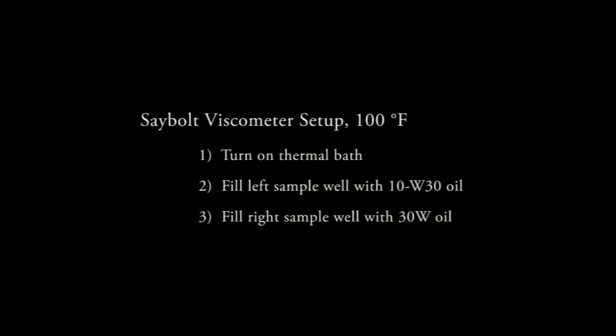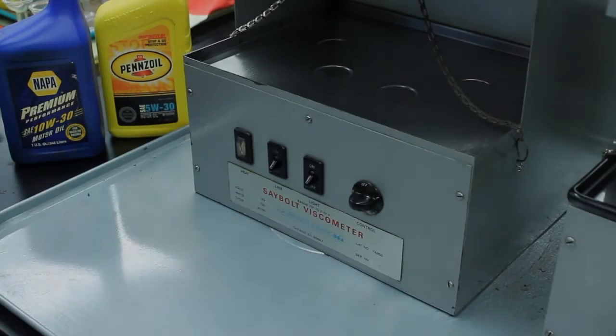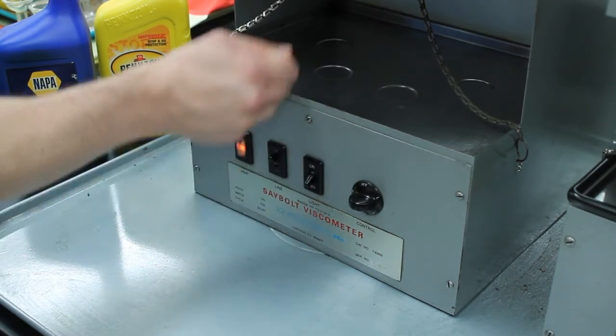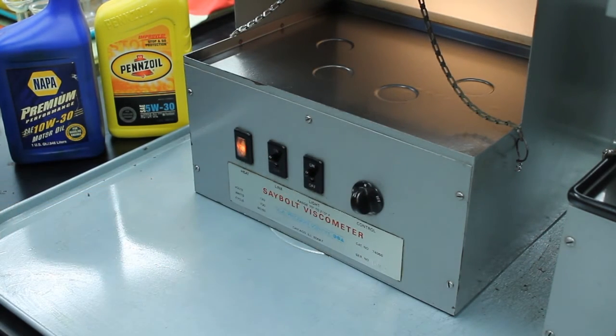The 100 degree Fahrenheit experiment will be conducted first. Set up this experiment by turning on the thermal bath on the Saybolt device labeled 100 degrees Fahrenheit, then fill one sample well with 10W30 oil and the other with 30 weight oil. It can take many minutes for the thermal bath to reach the desired temperature, so instructors may want to complete this step about 15 minutes before the start of the experiment.